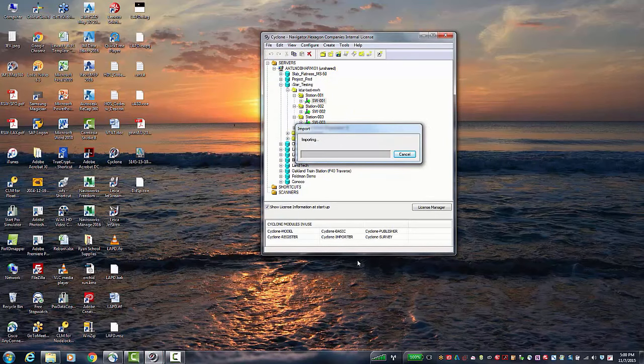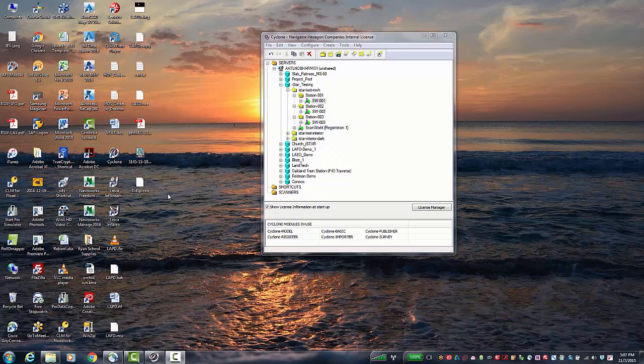Depending on how big the scan is, this could take anywhere from two to about five minutes per scan, so there is a little bit of processing time in the back end. Once done, repeat this process for the other two scans.